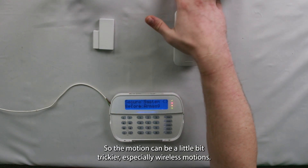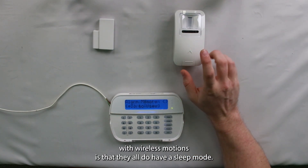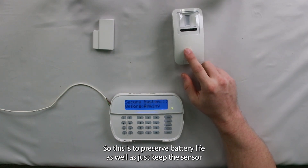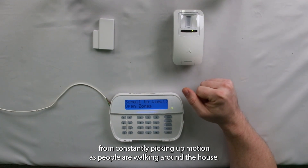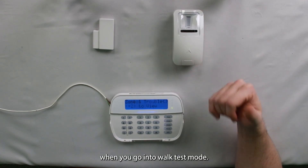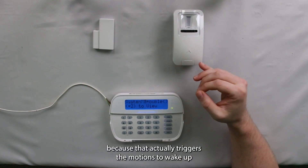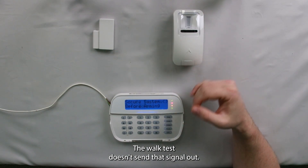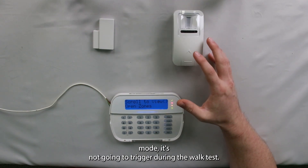The motion can be a little bit trickier, especially wireless motions. I did get it to go off there, but one thing to keep in mind with wireless motions is that they all do have a sleep mode. This is to preserve battery life as well as just keep the sensor from constantly picking up motion as people are walking around the house. This sleep mode does not get deactivated when you go into walk test mode. That is another reason I always recommend doing a full alarm test — that actually triggers the motions to wake up and be active for that arming period. The walk test doesn't send that signal out, so when you're in walk test mode, if your motion is in sleep mode, it's not going to trigger.